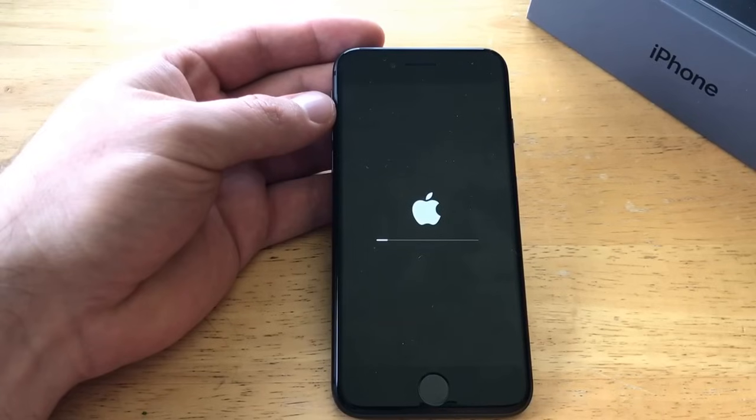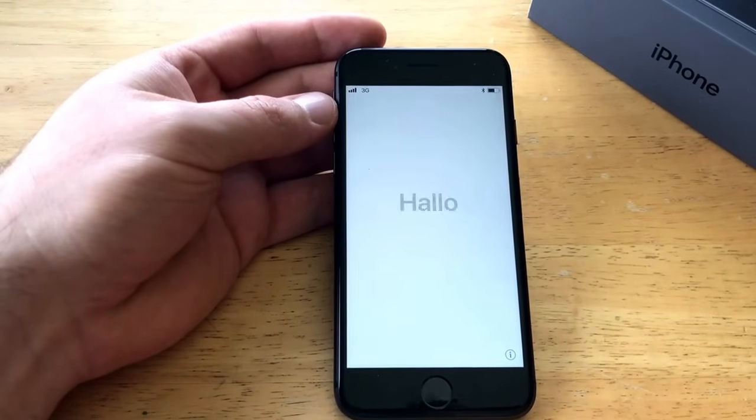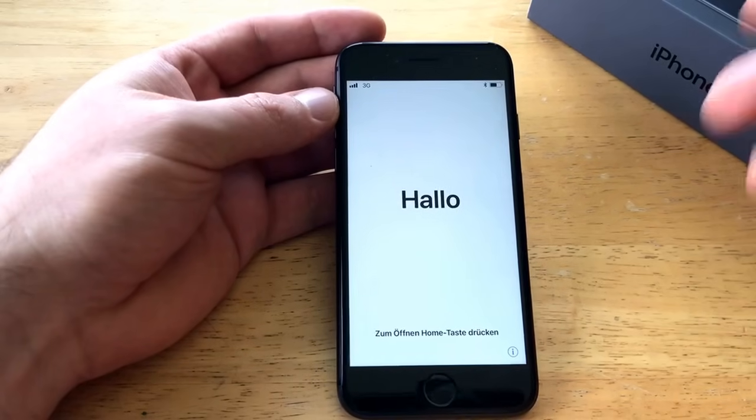When you start it up, you'll be back on the Hello screen and go through all the settings — setting up a password, adding a fingerprint, setting up your iCloud and iTunes, and all that. It takes you through the startup wizard. Just like that, it'll pop back up, and once it turns on it'll be right there.